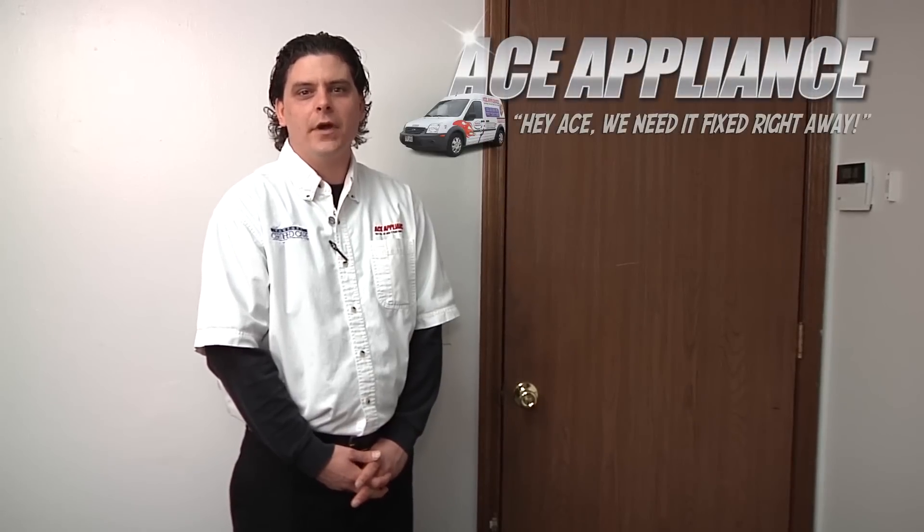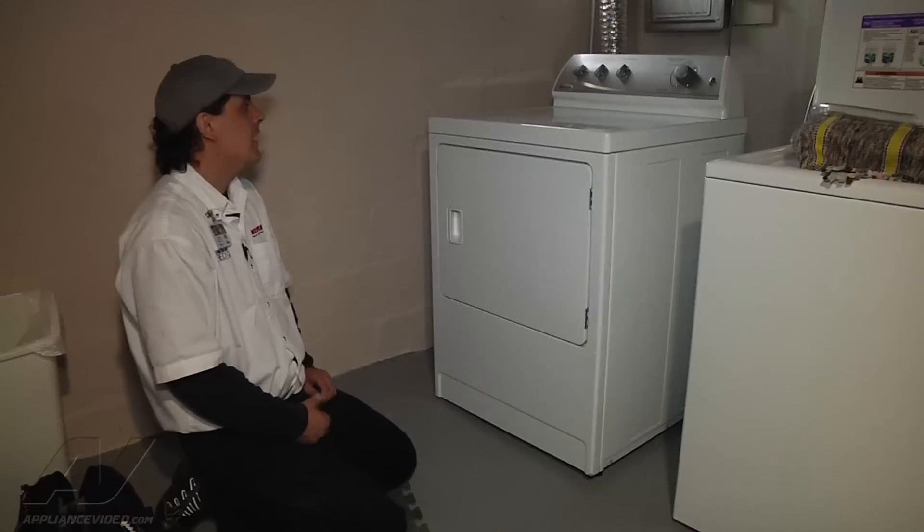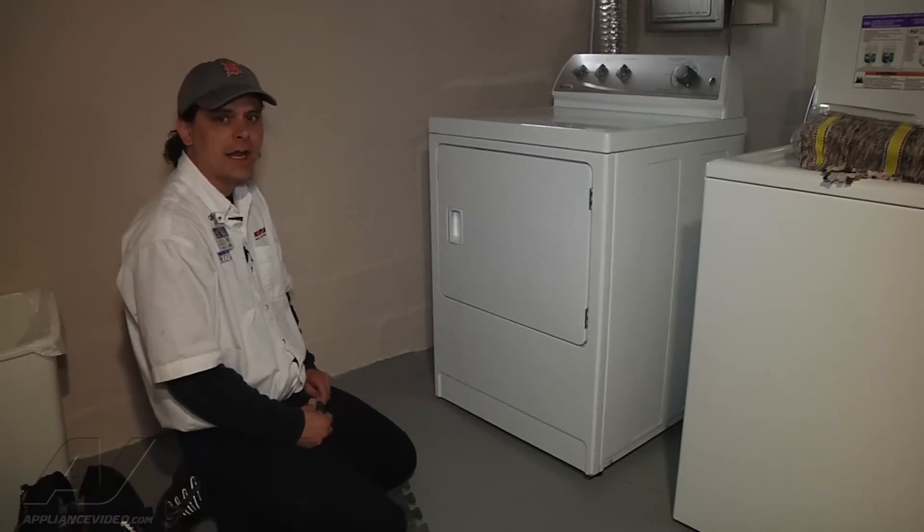Hi, this is Troy from Ace Appliance in Salado, Ohio. Welcome back to another in-home diagnostic video brought to you by ApplianceVideo.com. Today we're looking at a Maytag Quiet Series 200 gas dryer.